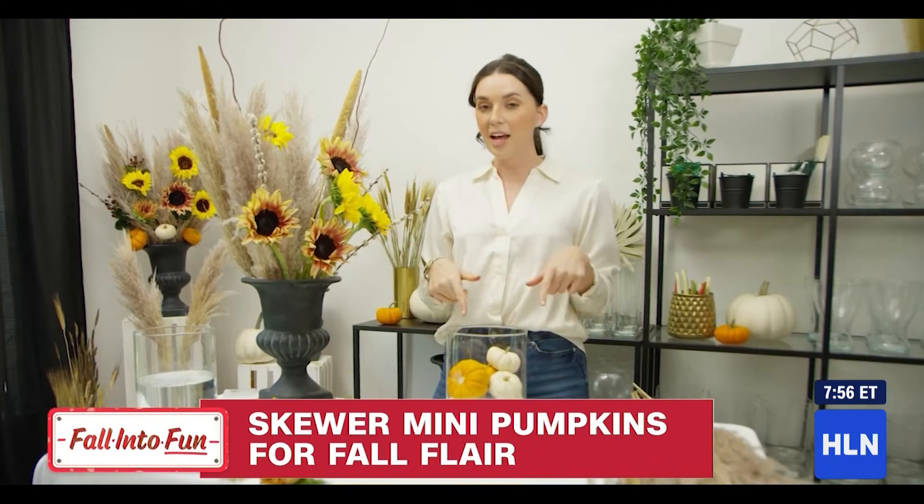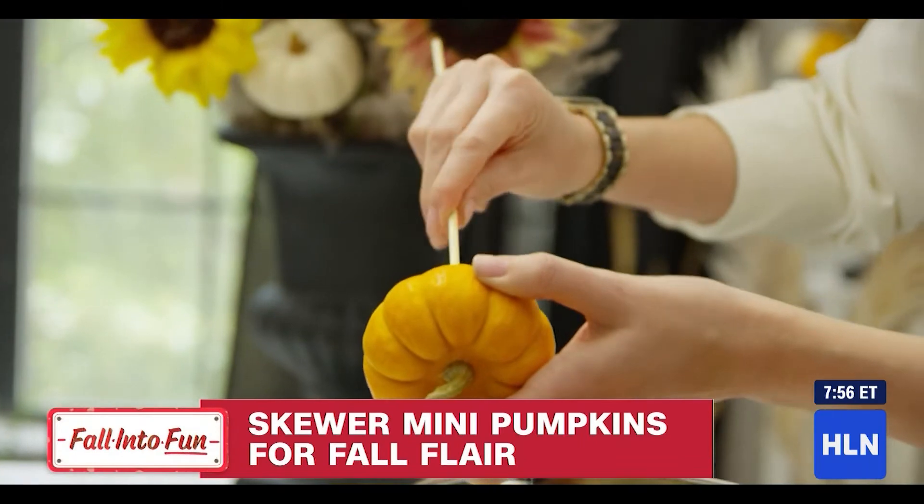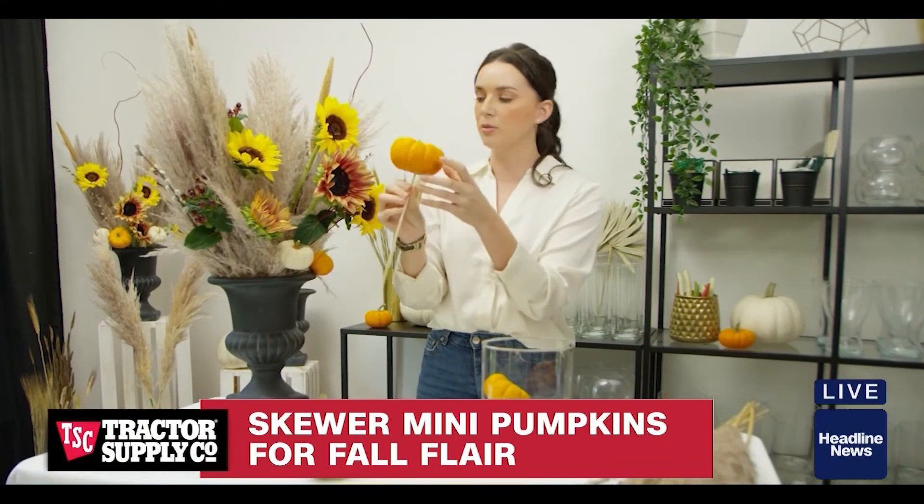Now for the fun part — I'm going to add in some pumpkins to this arrangement to really bring in some fall flair. Skewer a pumpkin and make a faux stem for it, turning it into like a little pumpkin flower.